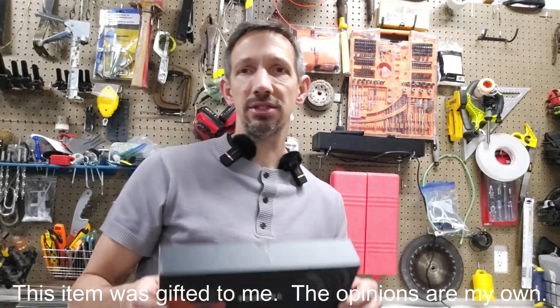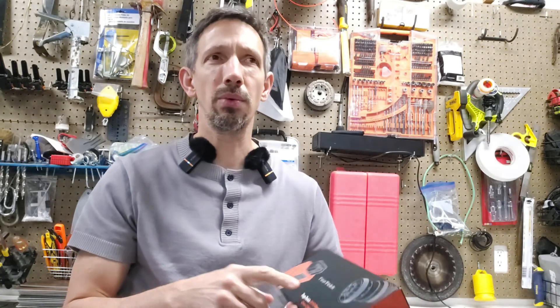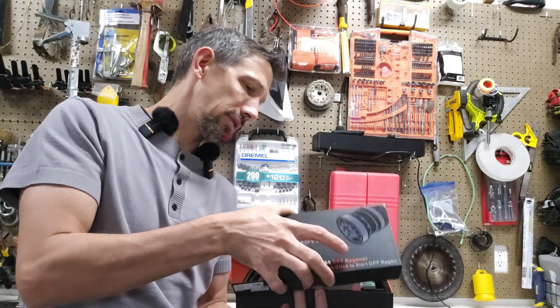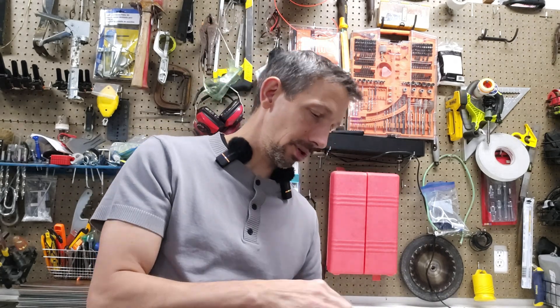Hey friends, welcome to another unboxing review. I'm checking out this top tech onboard diagnostics tool for diesels and heavy-duty trucks. It also has a DPF regen — diesel particulate filter — that you can force on for Cummins and Caterpillar heavy-duty trucks only.